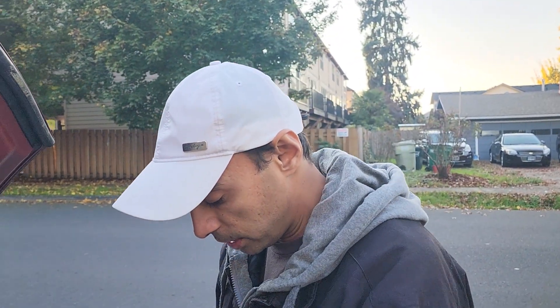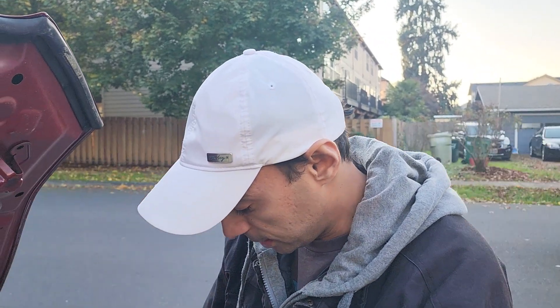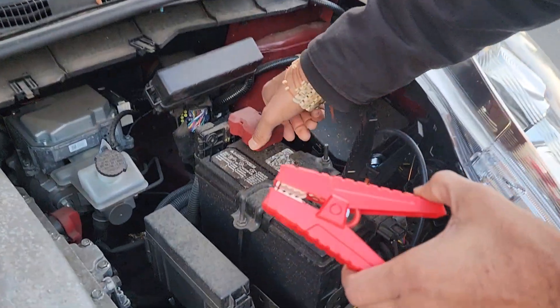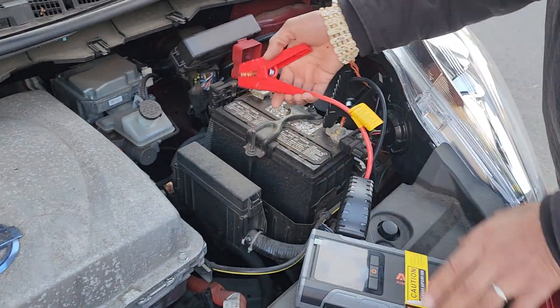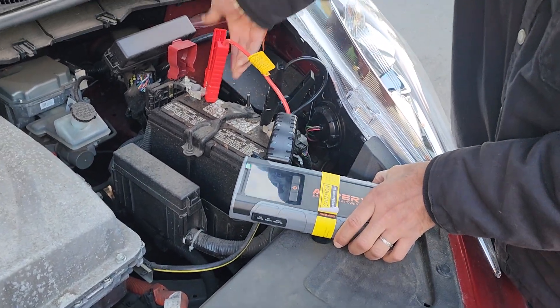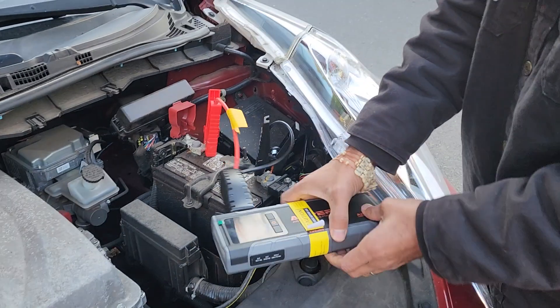Hello everyone. Welcome to Craving Solutions. Today we have our Nissan Leaf and we came to it and couldn't get it started at all. We got this jump starter right here, connected it, and tried to get our car started as shown here. This is the jump starter — we connected it, it's a portable one, and we just couldn't get it started no matter what we were doing.